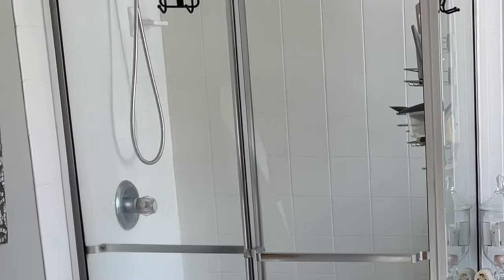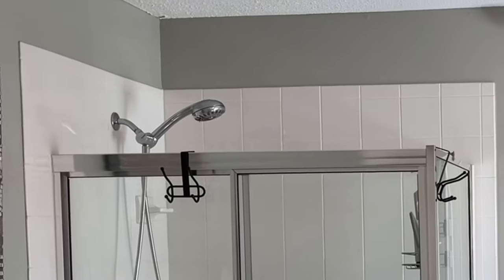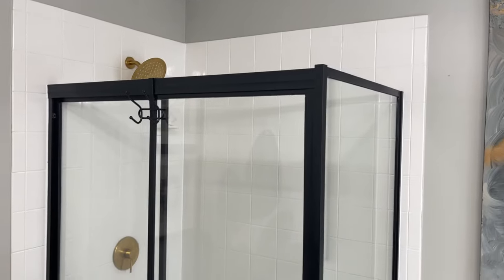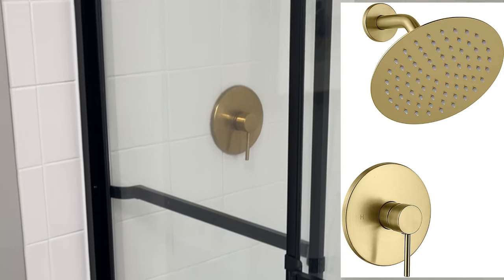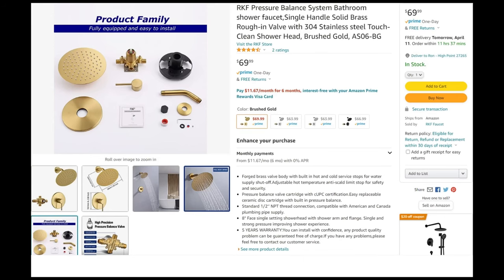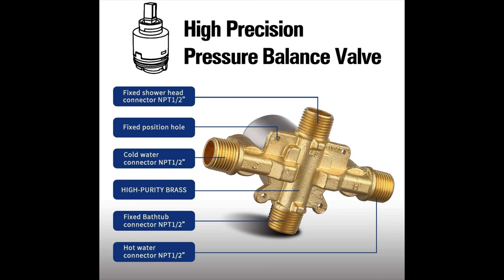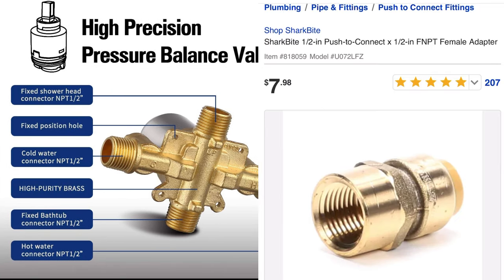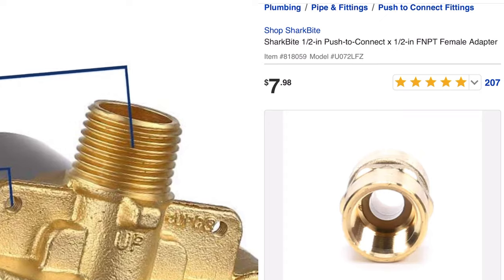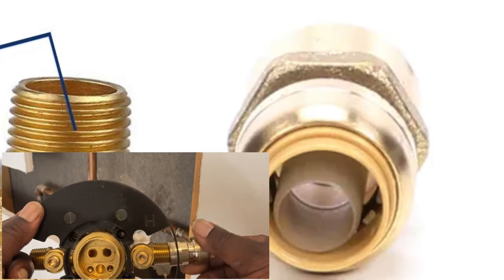Welcome back, my YouTube family. In today's video, we'll be replacing this old dated shower valve and head with a more modern shower valve. I got this off of Amazon for about $70 — it came with everything you see here on the screen. The installation was a breeze because I used SharkBite connectors and just screwed those on to the valve, cut out the old copper pipe, and installed the valve. I assure you that you can do this job, so stick around and we'll go through the process.